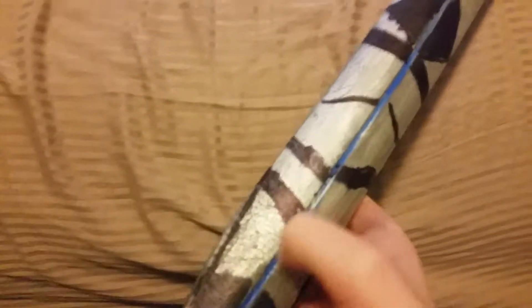Okay, this is my tutorial on how to make this. First off, you get a bluish paint and you paint the lines blue.